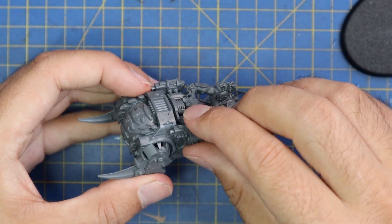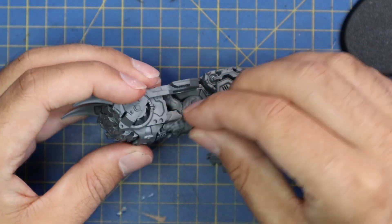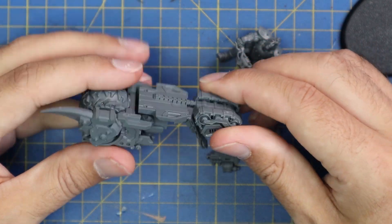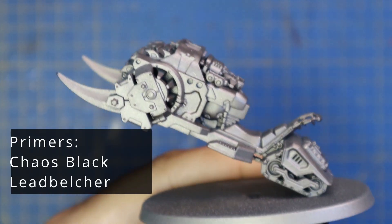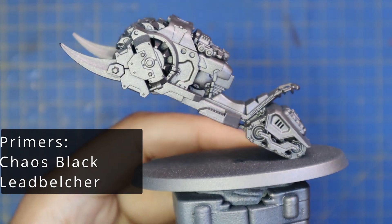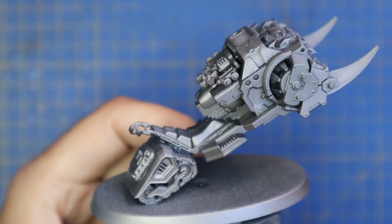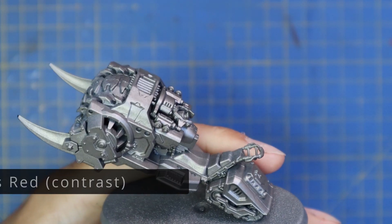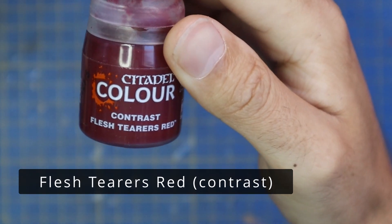So the base comes off, side guns aren't stuck on, and of course the big brute himself comes out of his seat. I will be focusing 90% on how to paint the actual bike itself in this video, as I do look forward to doing a solid Goliath by himself video. That isn't to say I don't show you how to paint the guy — I do — I just think I can go into a little bit more detail in a dedicated video.